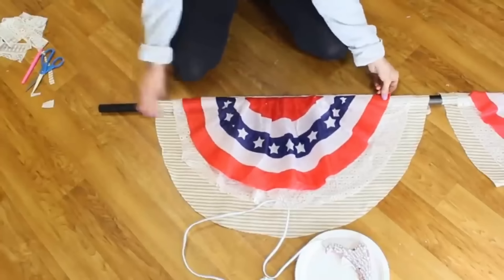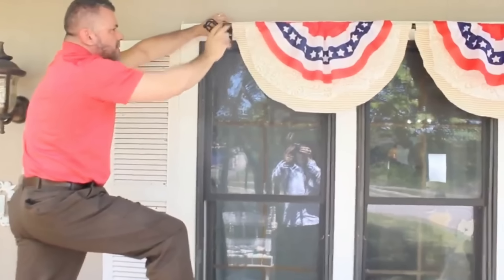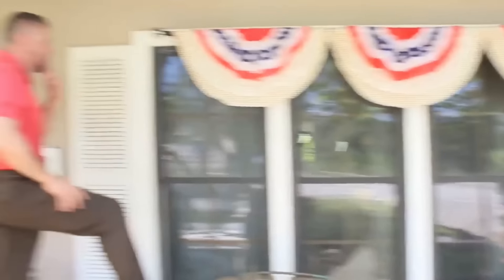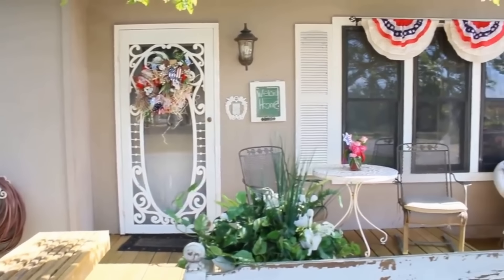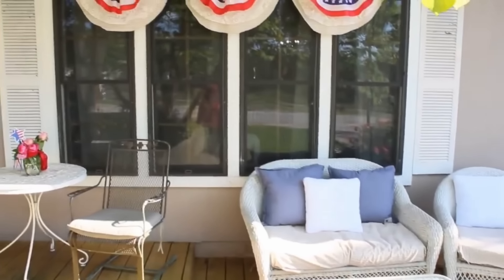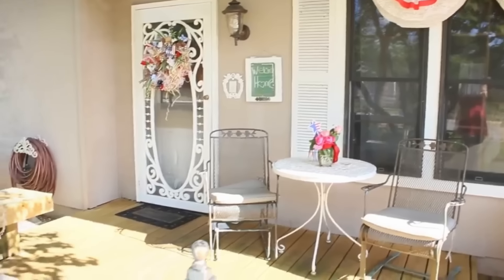It does get pretty hot where I live, but where I'm hanging this is underneath the covered part of my front porch. I enlisted Mr. Romantic to help hang it. Here is the finished product — I am so in love with this. I've always dreamed of having one of these buntings across my front porch, and repurposing this old curtain rod was the perfect solution.